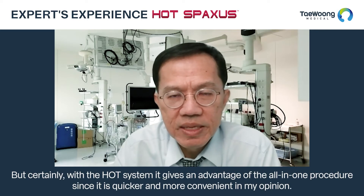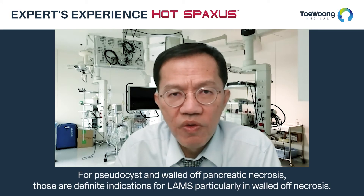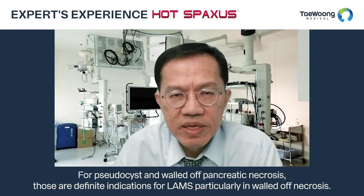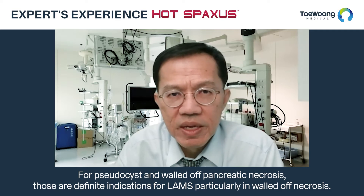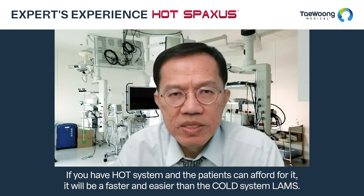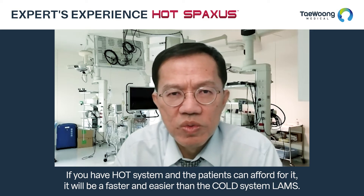For the choledochoduodenostomy, you can use either a cold system or the hot system, but certainly the hot system gives the advantage of an all-in-one procedure — quicker and more convenient. And for pseudocyst and walled-off pancreatic necrosis, that's a definite indication for LAMS, particularly for walled-off pancreatic necrosis. With a hot system, it will be faster and easier than the cold system LAMS.